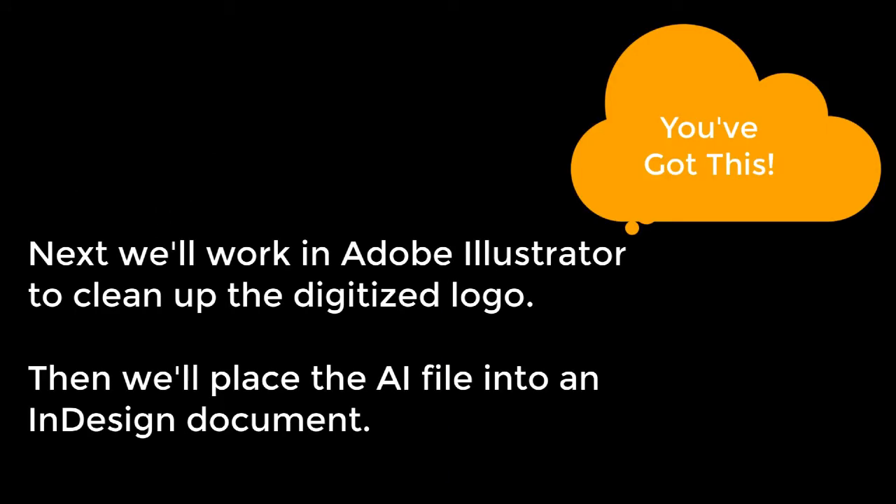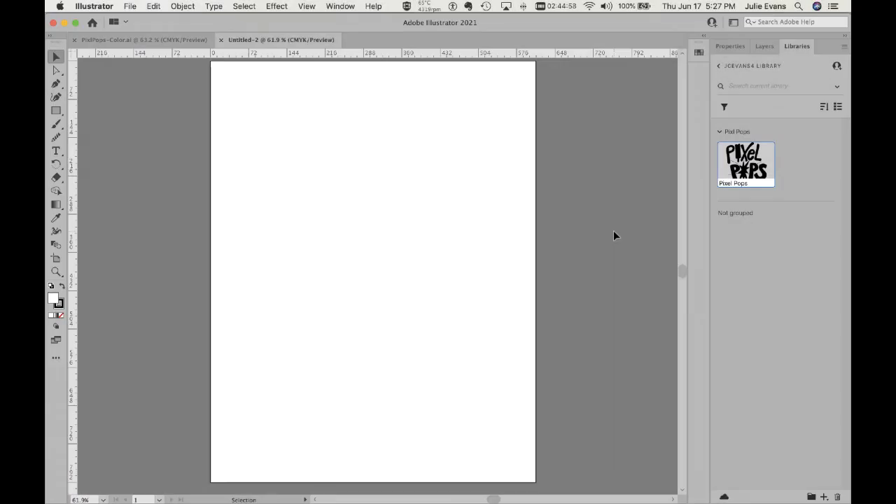Next we'll work in Adobe Illustrator to clean up the digitized logo and then place the file into an InDesign document. Don't worry, I'm walking you through it. I am now in Adobe Illustrator, and the reason I'm in Illustrator is because I want to show you the proper way to work with a logo.